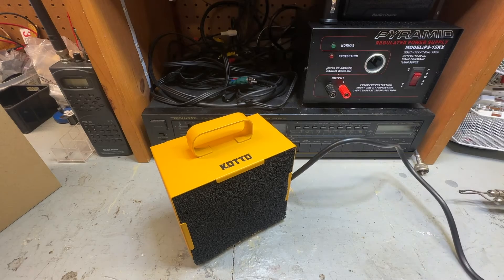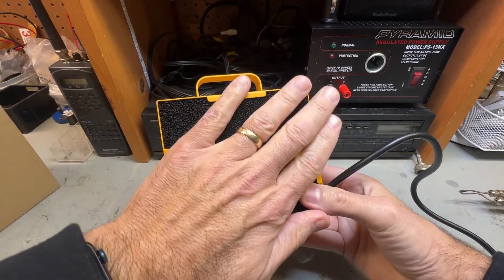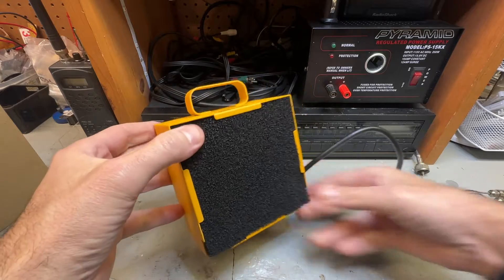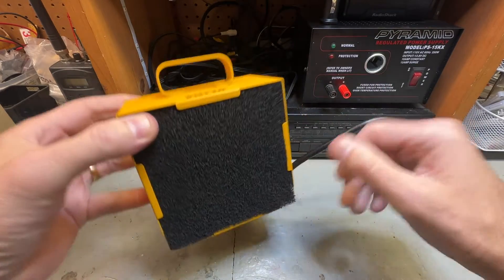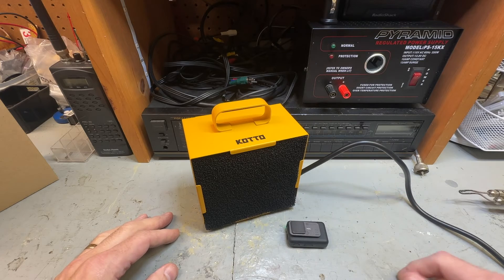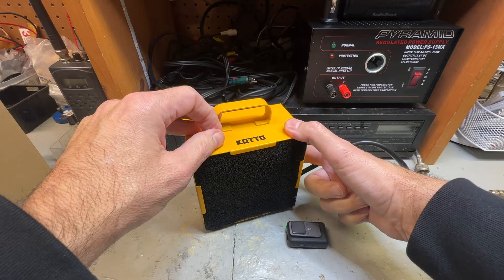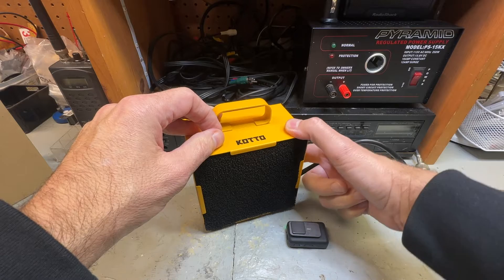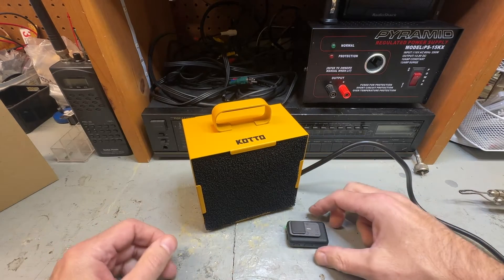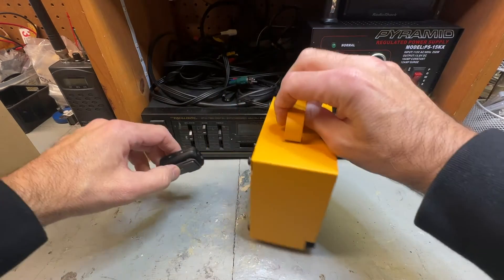Let me plug this in real quick. So that is plugged in. Let's turn this on. The airflow is going this way — it's sucking in this way. It's a little loud, but not terribly loud if you're working in an environment. You can hear that air blowing from the back of it.